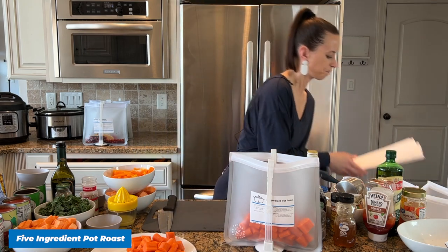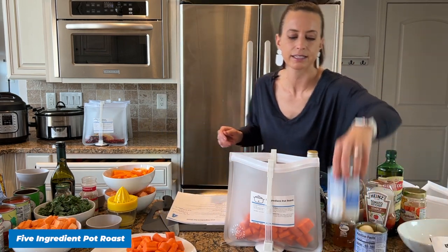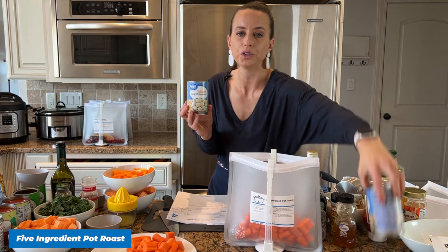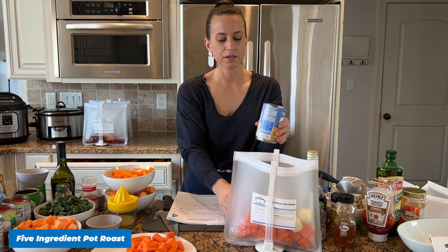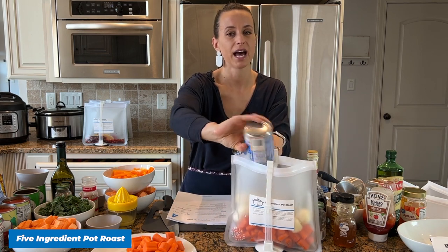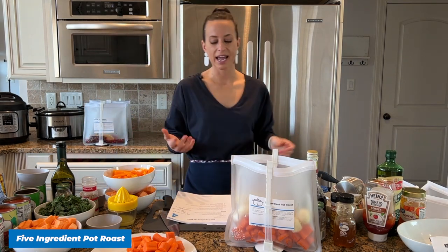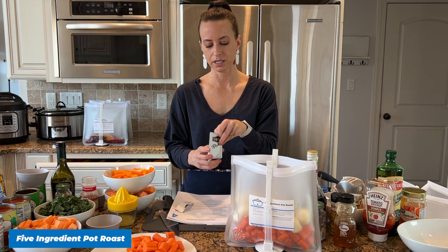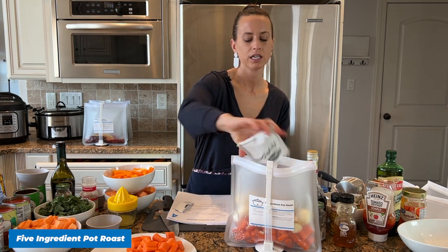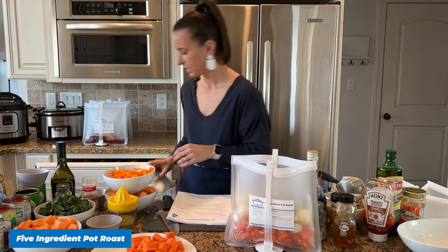For our Pot Roast I'm using a really cool hack — canned whole new potatoes. Regular potatoes when you peel them can get brown or black in the freezer sometimes. Rather than deal with that issue, I'd rather use the canned potatoes — they're so good, so easy, and they do not get brown. This is your packet of onion soup mix, and that's all we need for this meal besides water added the day of cooking.